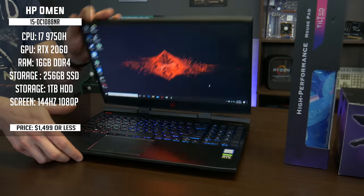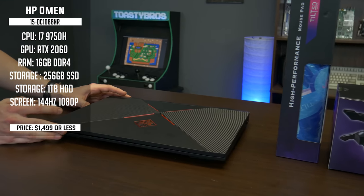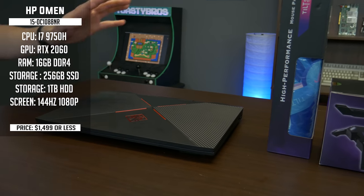It's pretty gamery. The back looks really nice as well. So yeah, if you guys want to check out that video, the link is in the description down below. But let's go ahead and talk about the rest of the peripherals that are going to make up this setup.